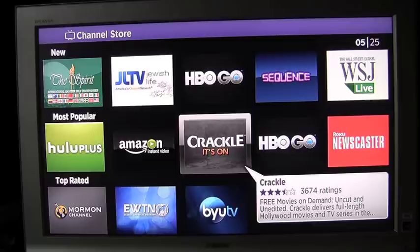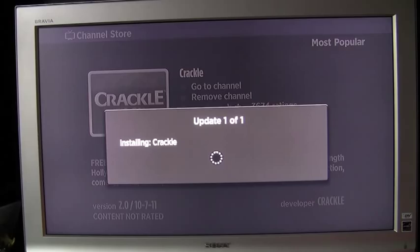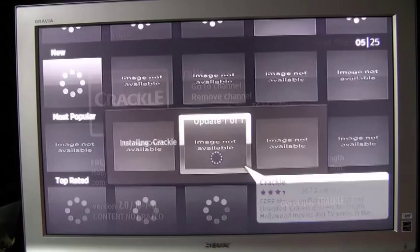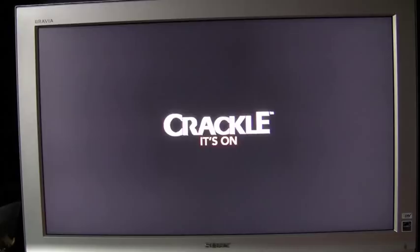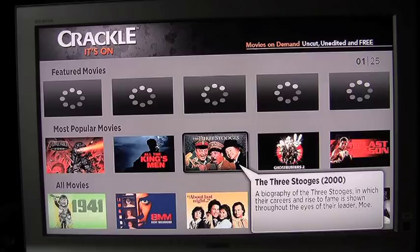Here I've decided to add the Crackle app to my library. This is how easy it is — it's already installed. Now I can just go right into it. It's already loaded. These are all the different videos available from Crackle. This particular service offers paid and free movies.